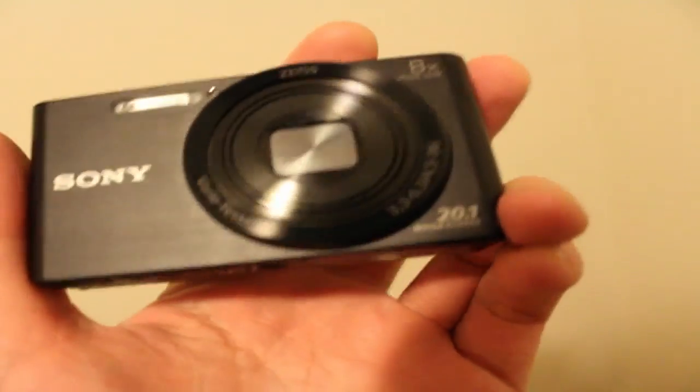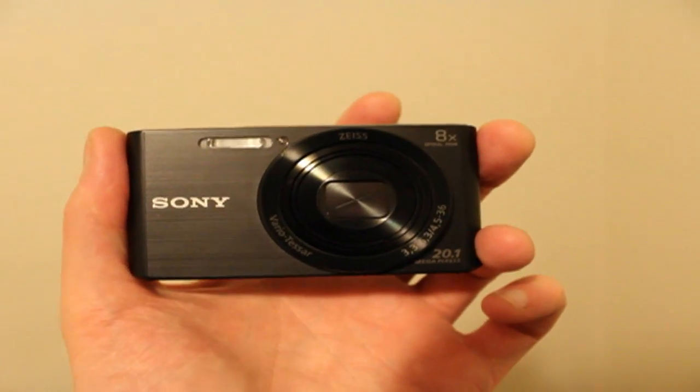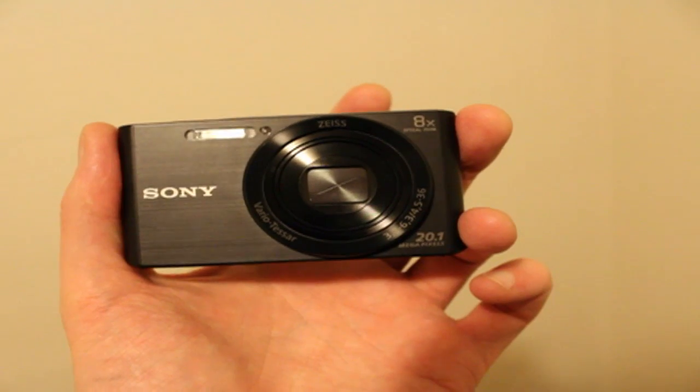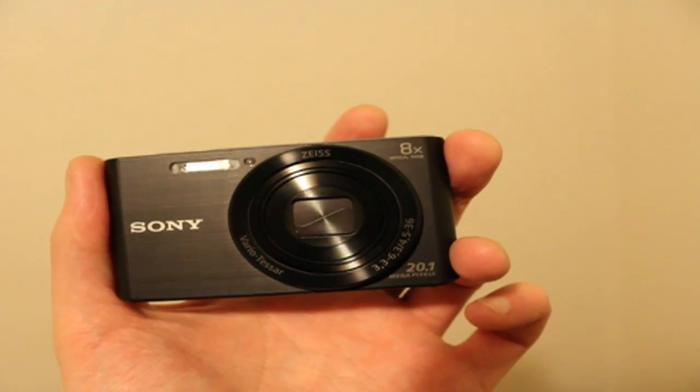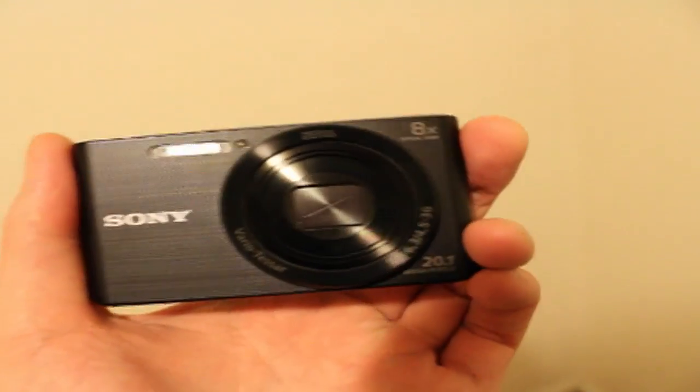It has a Bionz R sensor, an Exmor chip, and the actual Bionz X CPU or something like that. So there's a lot of grunt in this camera.